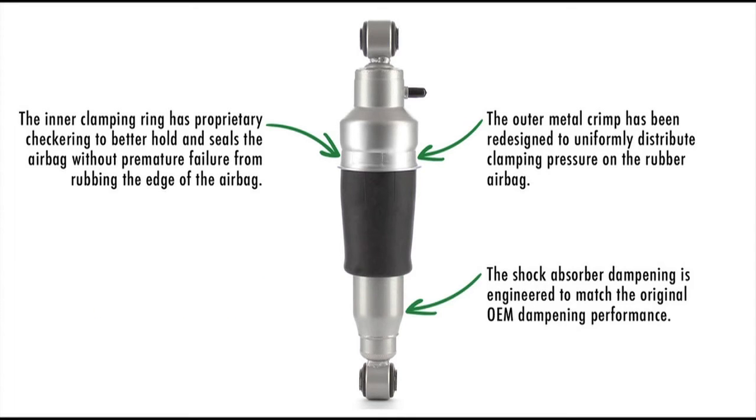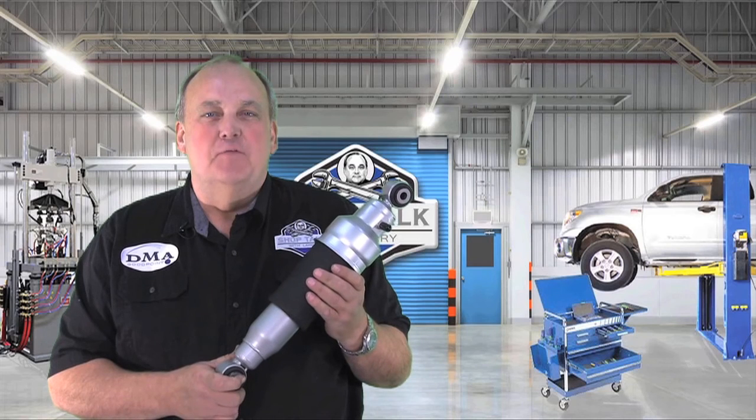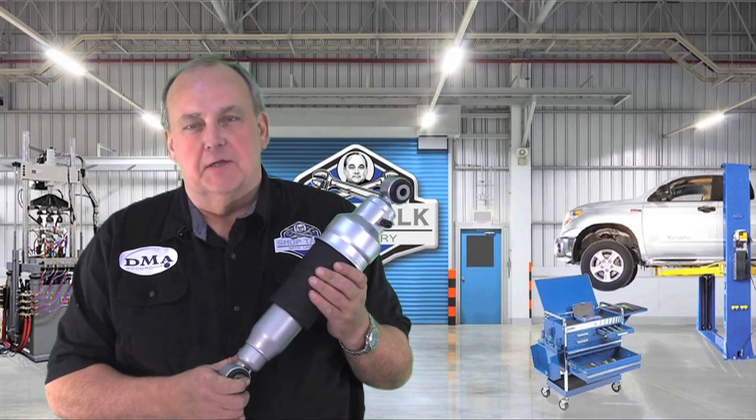This shock absorber dampening is engineered to match the original equipment dampening performance. Solve the burst airbag problem on the Nissan Armada with a brand new aftermarket part from CinCin.